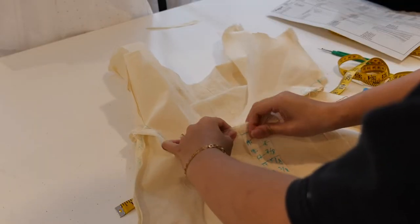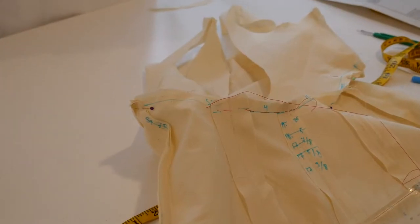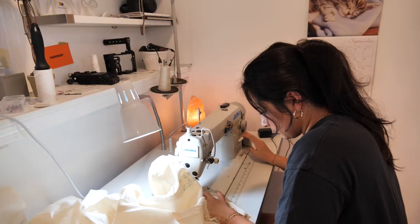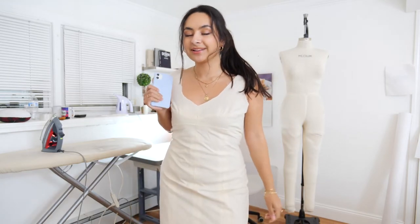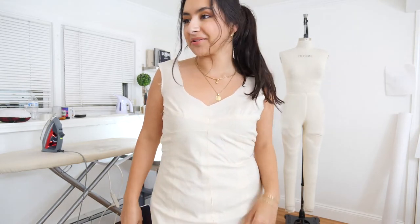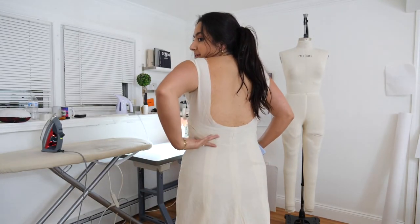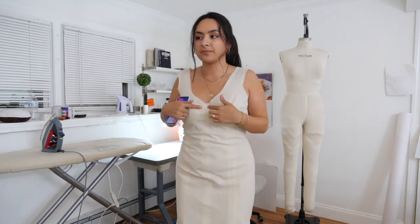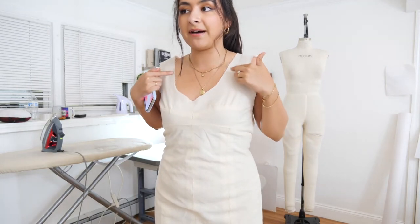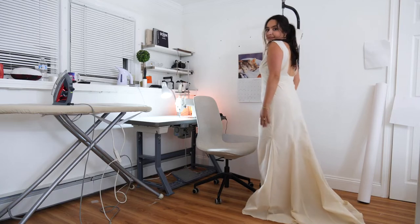I'm basting this together because it's easier sometimes than pinning. I sewed that up real quick. I posted a little IG story for my progress — this is what it's looking like so far. I think the back is very cool and very flattering. I didn't do the lining part, so keep in mind this would be about a half-inch thinner on the neckline and armholes. I'll have to add in a zipper. Look at the train — very cool.